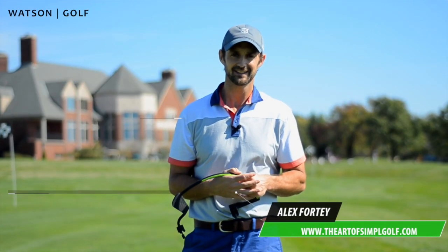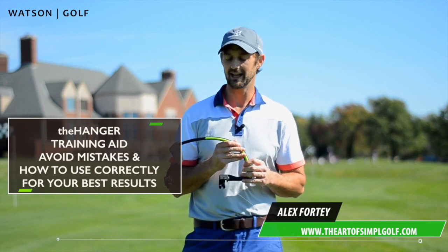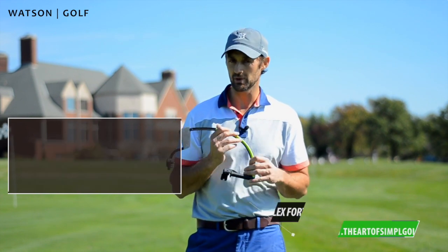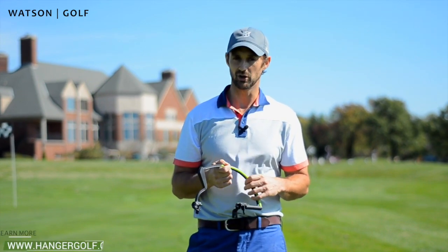Hi, Alex Forte here. I'm talking to you about the hanger. This training aid is one of the most effective tools I've ever seen in golf.